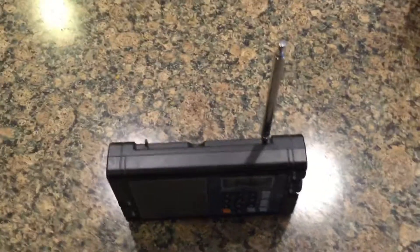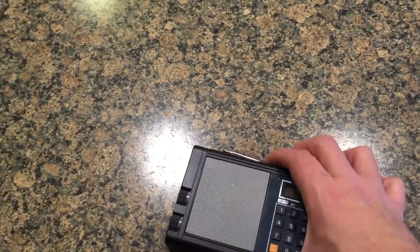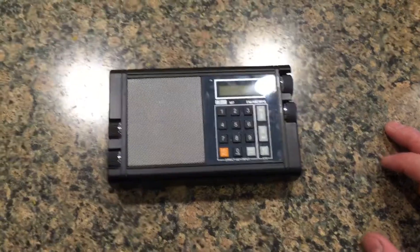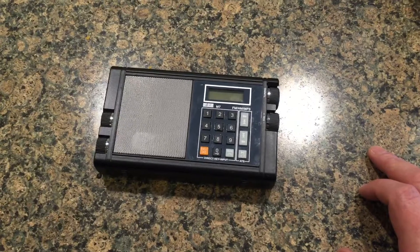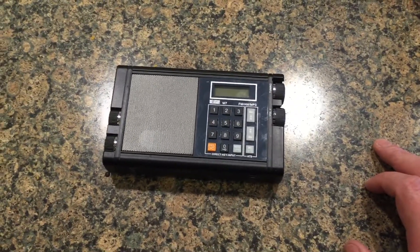The antenna extends pretty far, but I like the fact that it is compact and stays in the unit. Honestly, with it just up a bit, I can get most of the stations I want to listen to locally. I do live in town, about 10 to 15 miles from most of the transmitters in town.